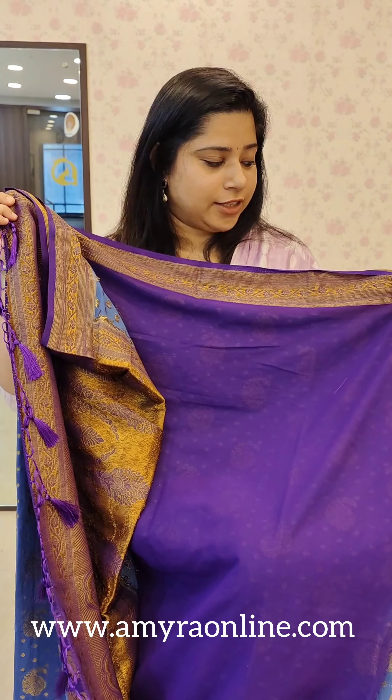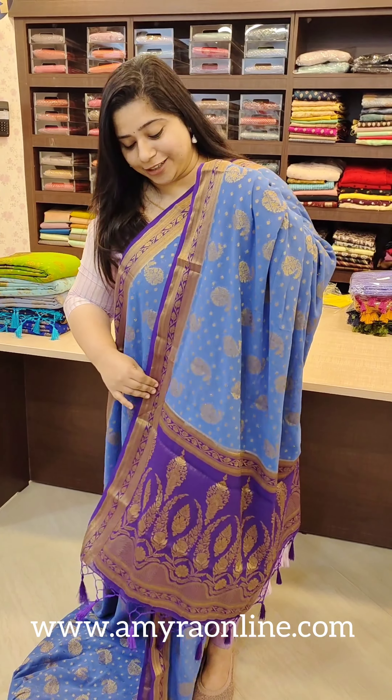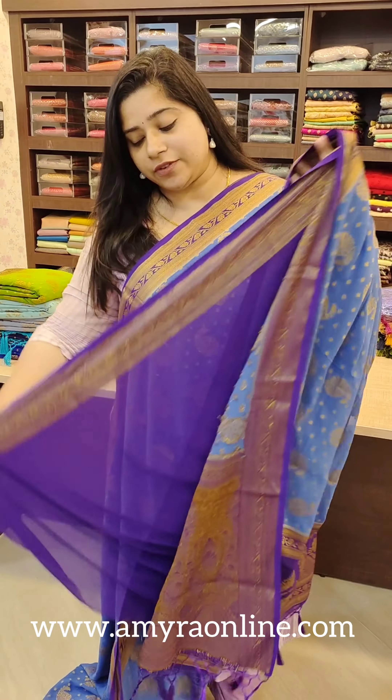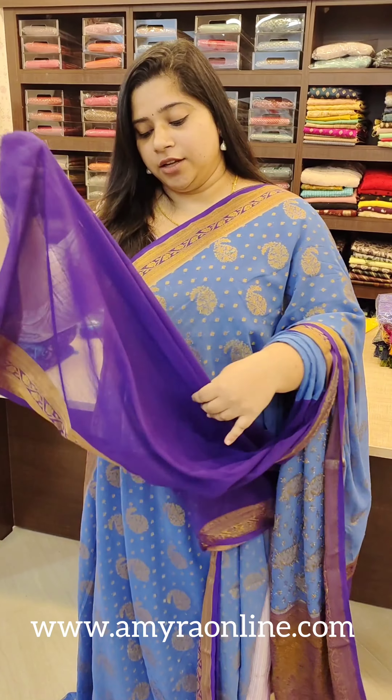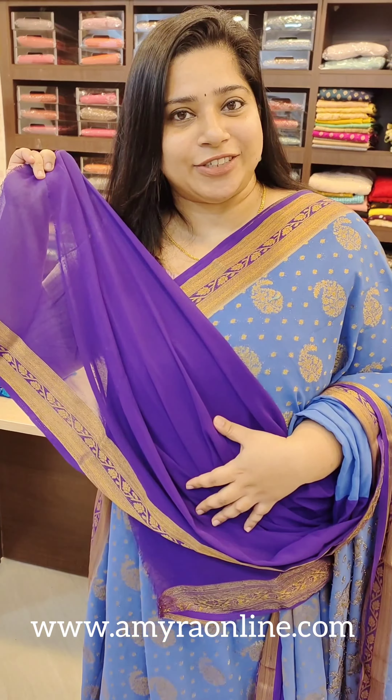Orange shape — very raw fabric. This is a blouse. It has a contrast. It has a great combination. We have made a different color.